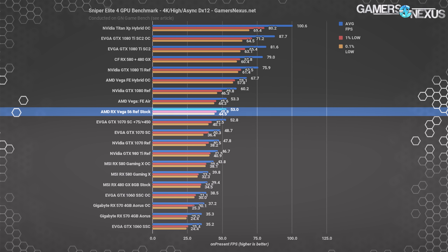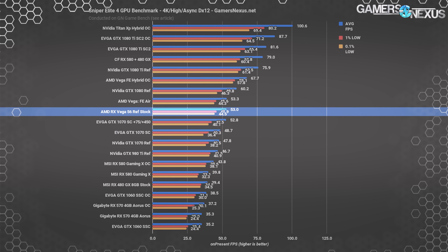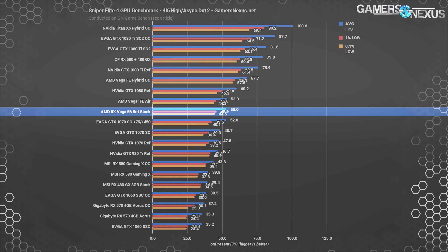Where Ghost Recon tends to show an NVIDIA advantage, Sniper tends to show an AMD advantage — so goes the world of games where everyone optimizes differently. At 4K, V56 operates at an average FPS of 53, with the overclocked 1070 SC also at 53 FPS average though with marginally less consistent frame times. The GTX 1070 SC at 49 FPS is 8% behind here. Note also that Vega Frontier Edition comes off looking pretty poor in this scenario, given its tied performance with the V56.